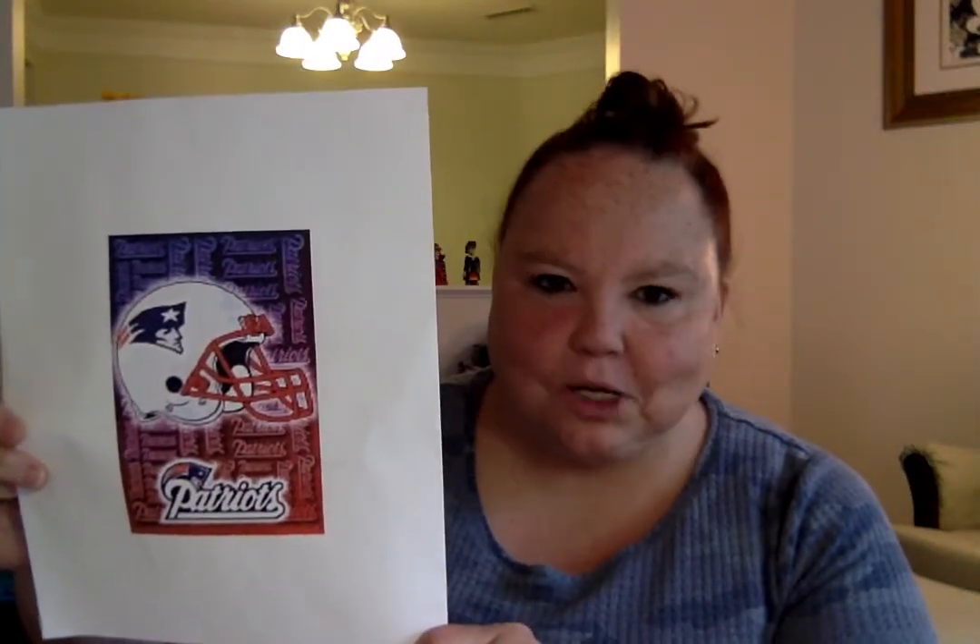I'm gonna start off with my Patriots Helmets project. It's by Boston Needleworks, and as a side note, the Patriots are having a perfect season. Hopefully they can continue all the way through the season and go to the Super Bowl again, and I'll show you my progress.